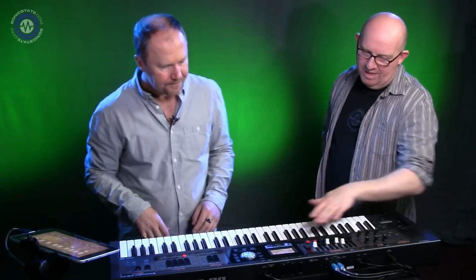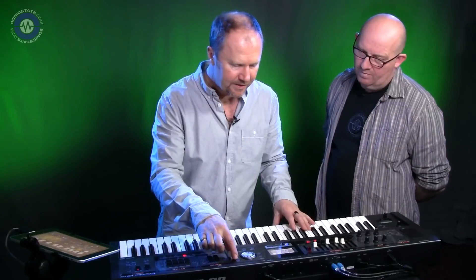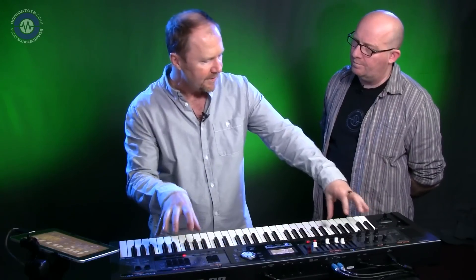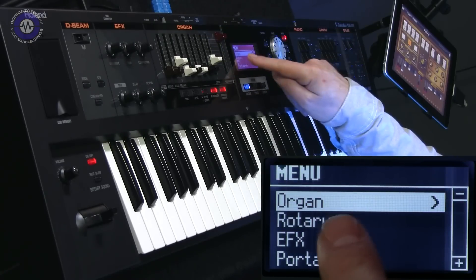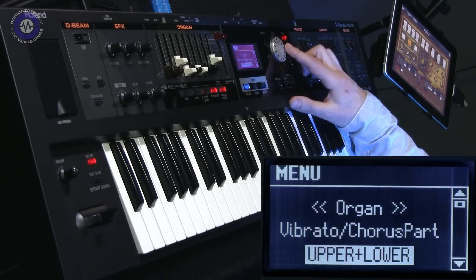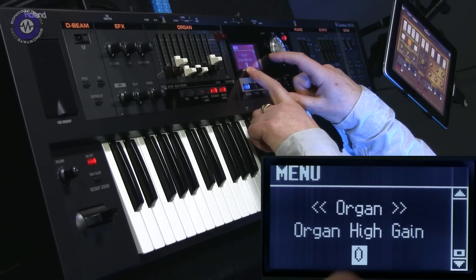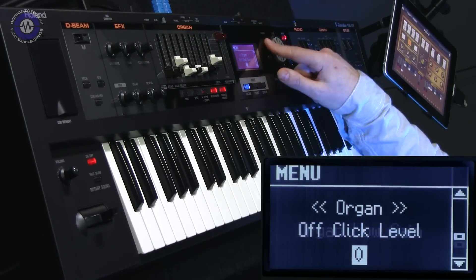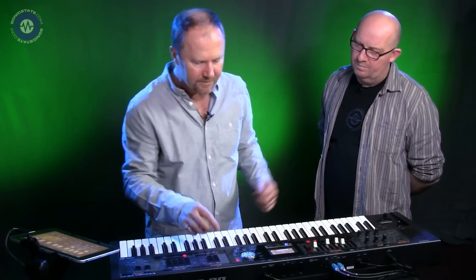And you can get to that on the keyboard too — most functions are in front of you. To get to the organ parameters, just press menu, see 'organ', hit enter, and then you've got all the different parameters including click noise. It's not a hidden parameter — everything's designed to be accessed really quickly for live performance.